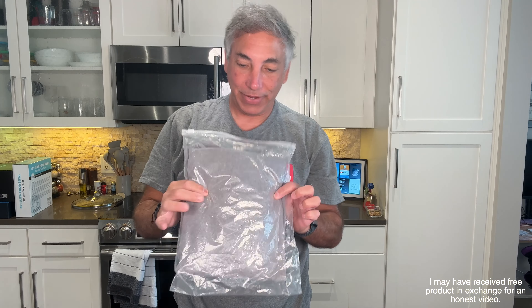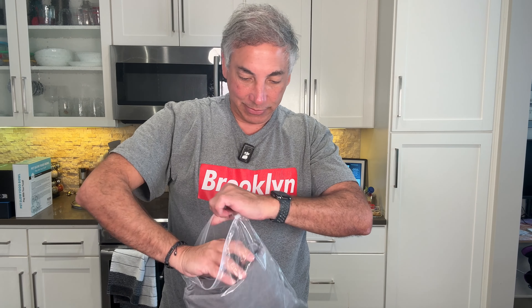Hey everybody, it's Neil. Check out what I have here — it's a shirt, and it says oversized t-shirts for men. Let's see what we got.